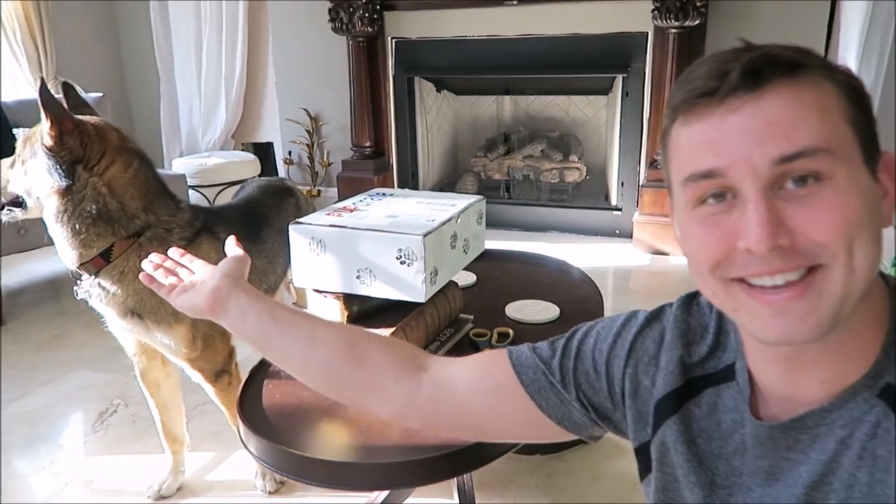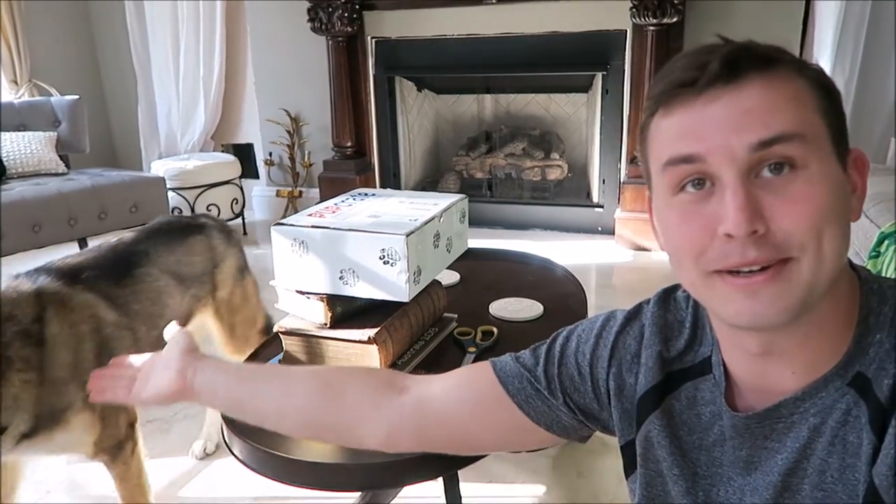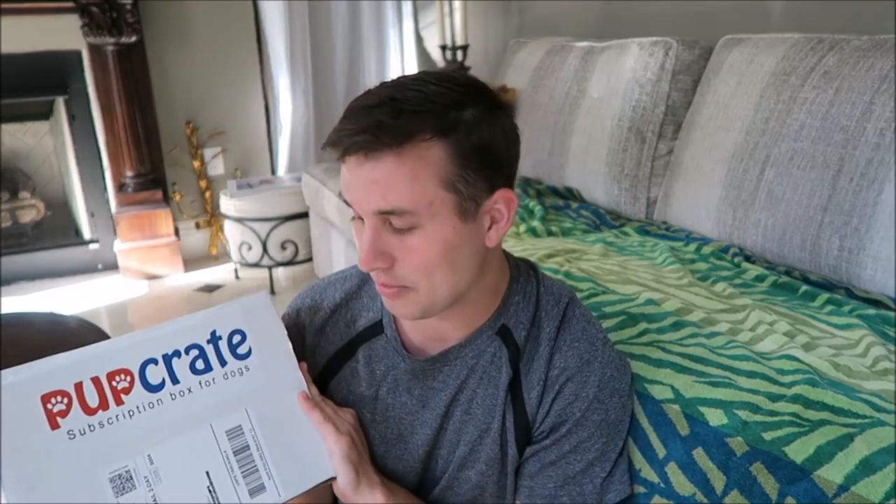Hey, what's up you guys, it's Connor and today I'm here with Amarok because he won't stay on the couch. So I don't really know what he's gonna be doing for the whole video. Rock, come here — he ran to my father. One of the owners of PupCrate contacted me.